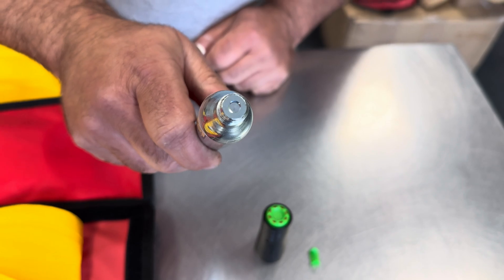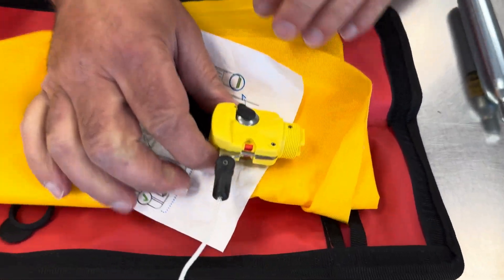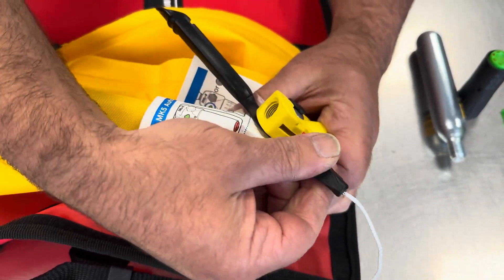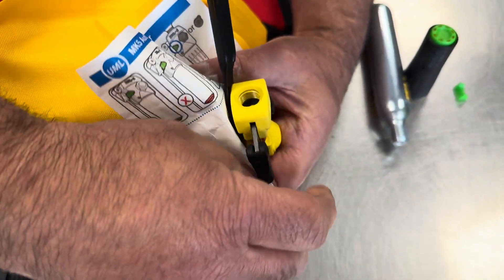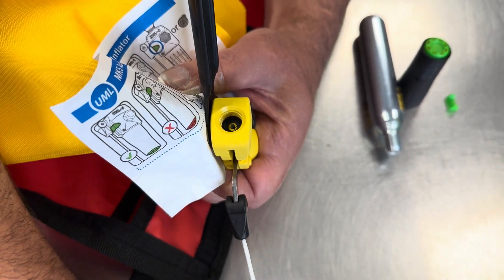We go over to the inflator of the life jacket — the clip has gone. When you pull this cord, it lifts the pin inside the inflator, and that allows the gas to go from the cylinder into the bladder.